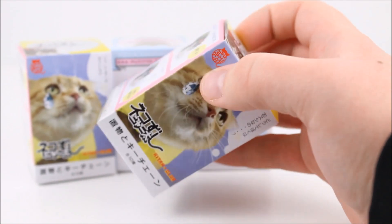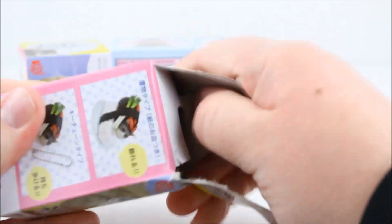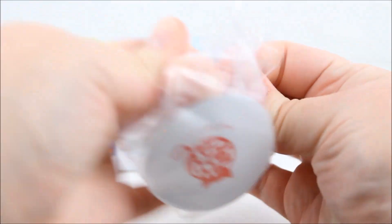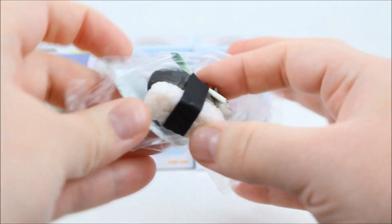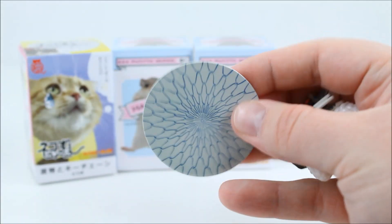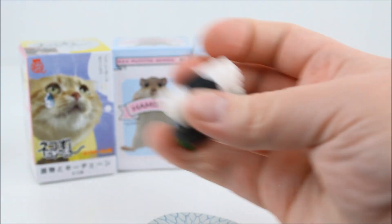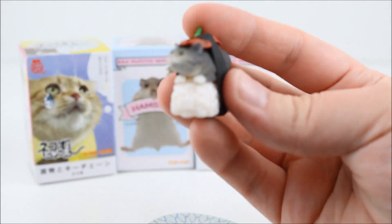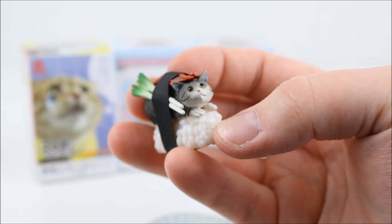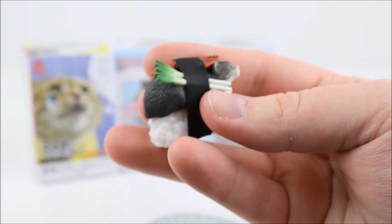We're going to open a sushi cat one next, so I'm very excited. Getting the box open — let's see which one we got inside! Oh my gosh, I can't wait to see which one! And it even comes with a little plate! How cute is that? And it says sushi cat on the bottom! Oh my gosh, so this is the one we got!